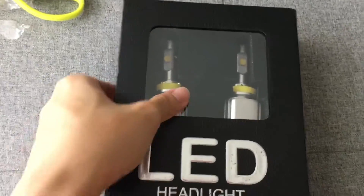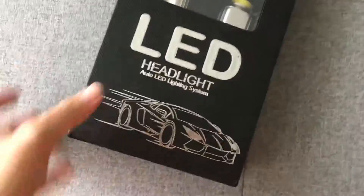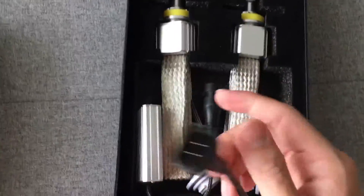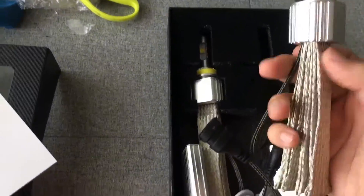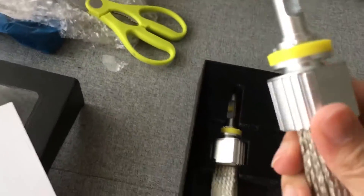Let's remove the packaging — it comes with a manual. This is a plug-and-play system, so there's no rewiring, no cutting, nothing. You just plug it into your original car socket and you're good to go. First impression: it's very solid and very heavy, with very thick, good quality material.